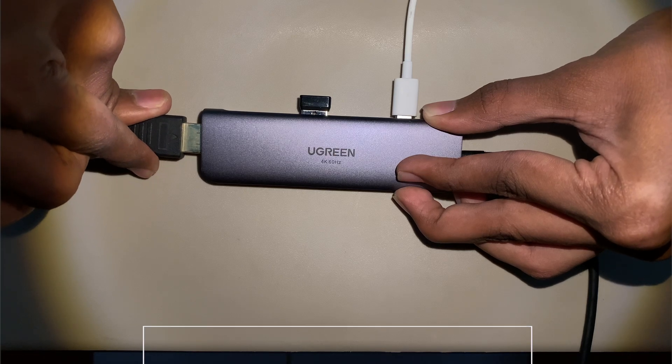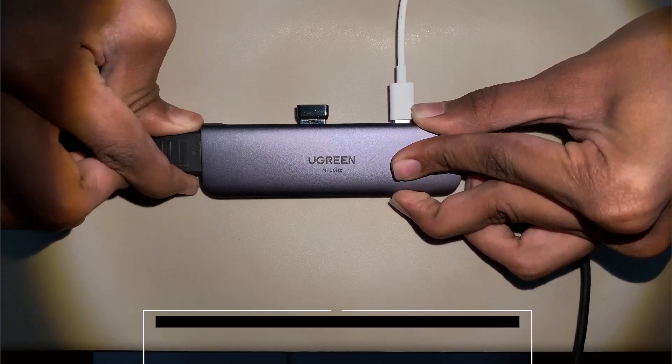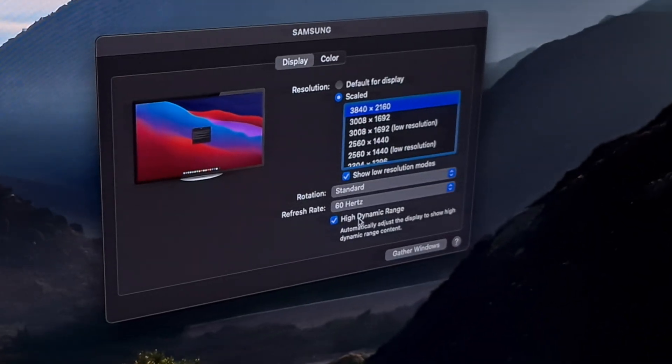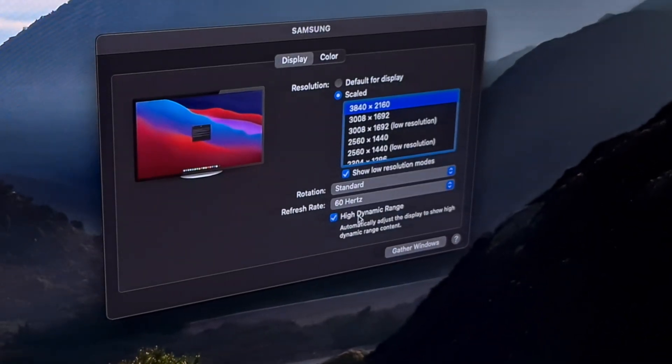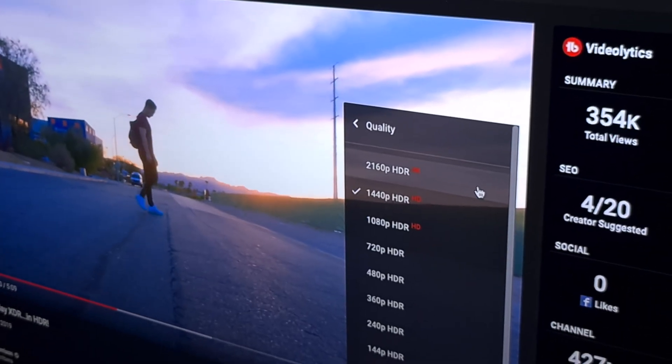Now to show that this hub works, I would be hooking it up to my TV which supports 4K as well as HDR. As you can see, I am currently outputting at 4K and at 60Hz, and I do have an option to enable HDR content — and here we are playing HDR videos to prove the point.